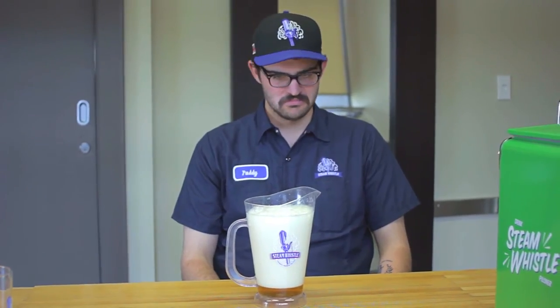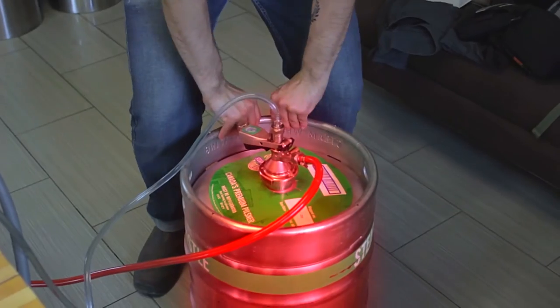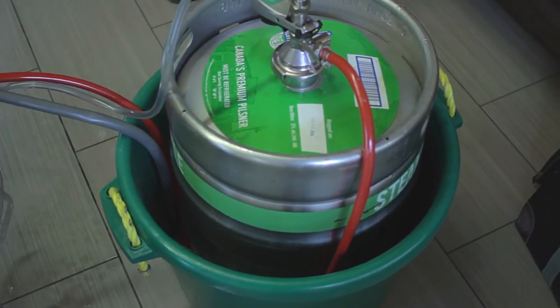Let's check in with Paddy. Paddy is wondering why his keg is still foamy. Have you kept your keg cold and on ice? The number one problem associated with foamy kegs is temperature. Keep everything iced down and cold. You only need to ice these kegs from the bottom, although surrounding the keg with ice, if you have the ice to spare, isn't a bad idea at all.